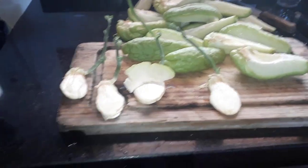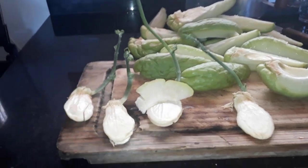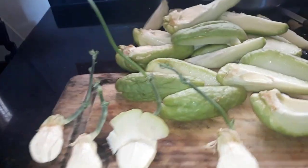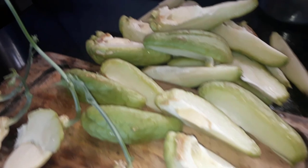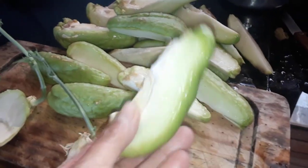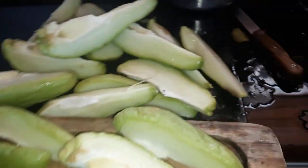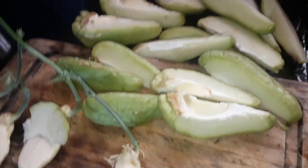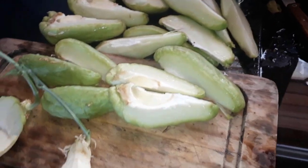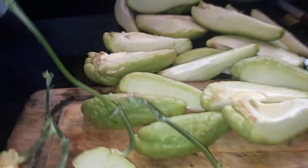No vídeo de hoje eu vou mostrar pra vocês aqui 4 chuchus que brotaram e eu resolvi pegar o miolinho pra plantar. Tirei todas as partezinhas, porque se eu colocasse o chuchu lá inteiro, ia apodrecer todas essas partes que a gente ainda pode aproveitar. Tem bastante polpa aqui que eu posso fazer uma bela conserva bem deliciosa. Então eu não quis colocar ele inteiro lá pra apodrecer.